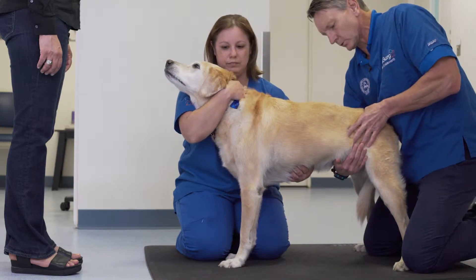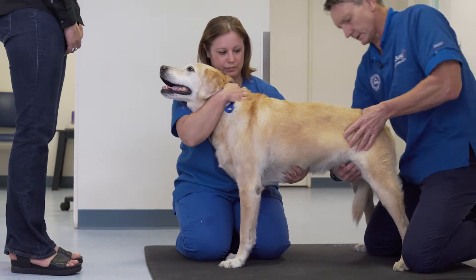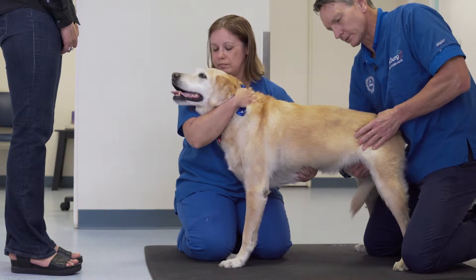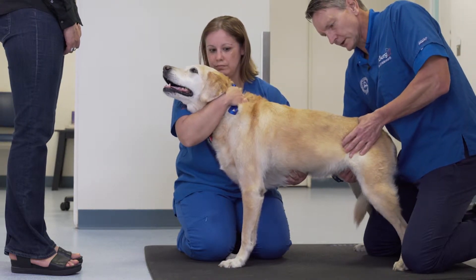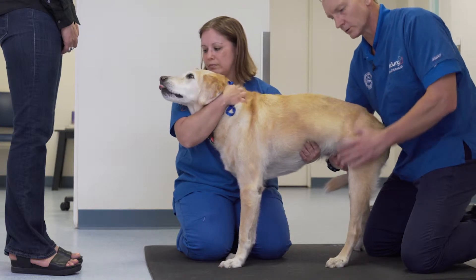When palpating towards the pelvis, it's important to identify the wings of the ilium, palpate the lumbosacral junction, and determine if there is discomfort. As you can see in this patient, there is some lumbosacral discomfort on dorsal palpation.